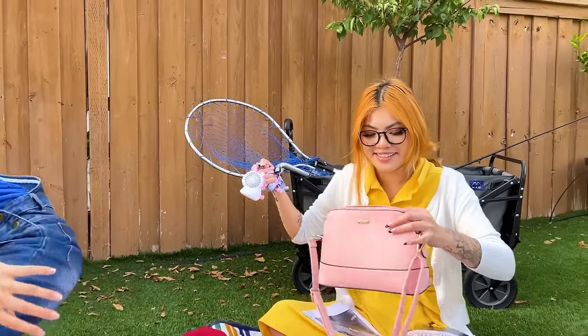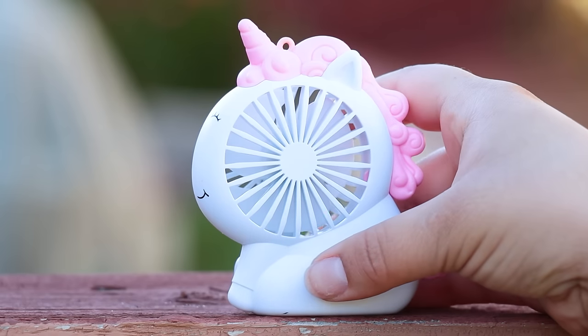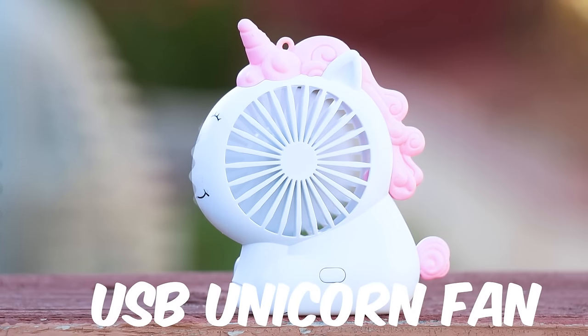Good thing there's this USB fan! Thanks mom! Of course! Now it's your turn! USB unicorn fan!